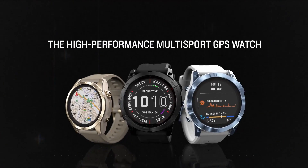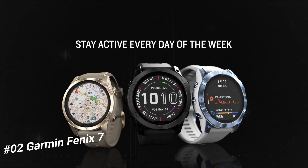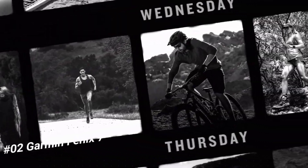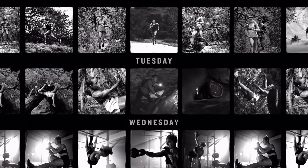Number two: Garmin Fenix 7. There are seven days in a week and the Fenix 7 multi-sport GPS watch is built to go strong for all of them. Meet any athletic or outdoor challenge with cutting-edge training features, sports apps, 24/7 health and wellness monitoring, and more. Use trusted button controls or a new touchscreen interface to access selections.